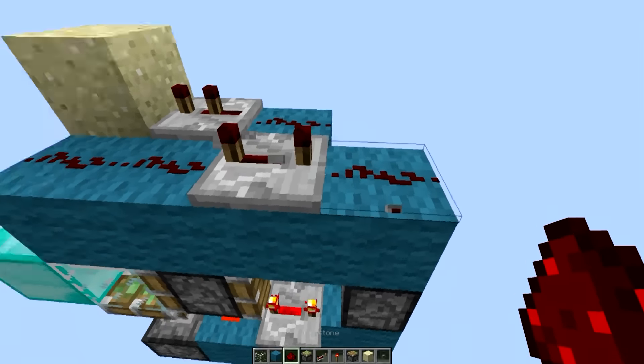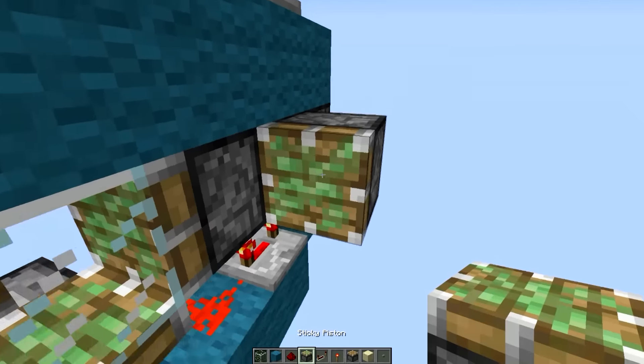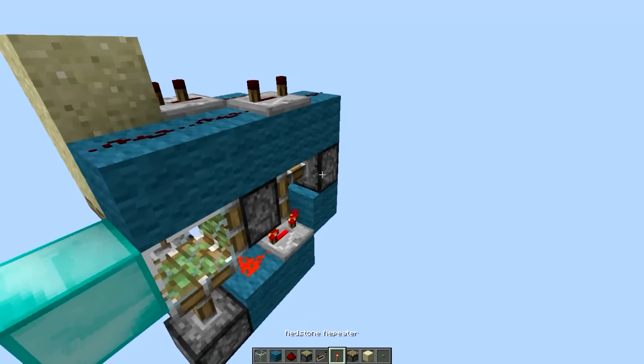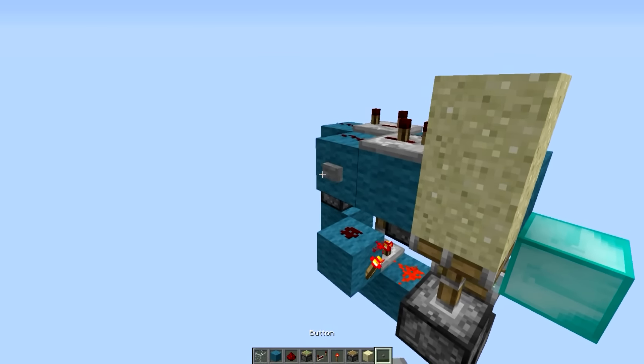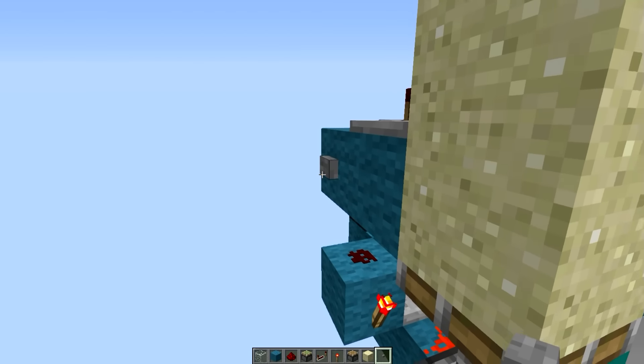And then this one will trigger this piston when it's right here, out of the bullet position. So now if we just place a button there, as you can see it works great.